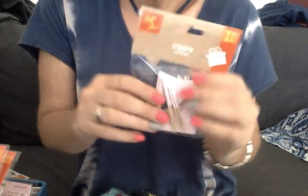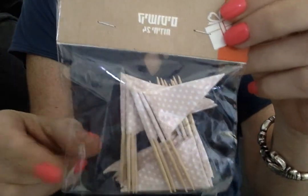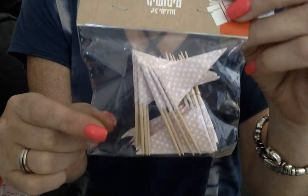And then I found these flags, and I couldn't believe it, folks — 24 pink polka dot flags made out of fabric. So adorable. They're already done; we just have to add sentiments and decorate them. $0.75 for 24 fabric flags.